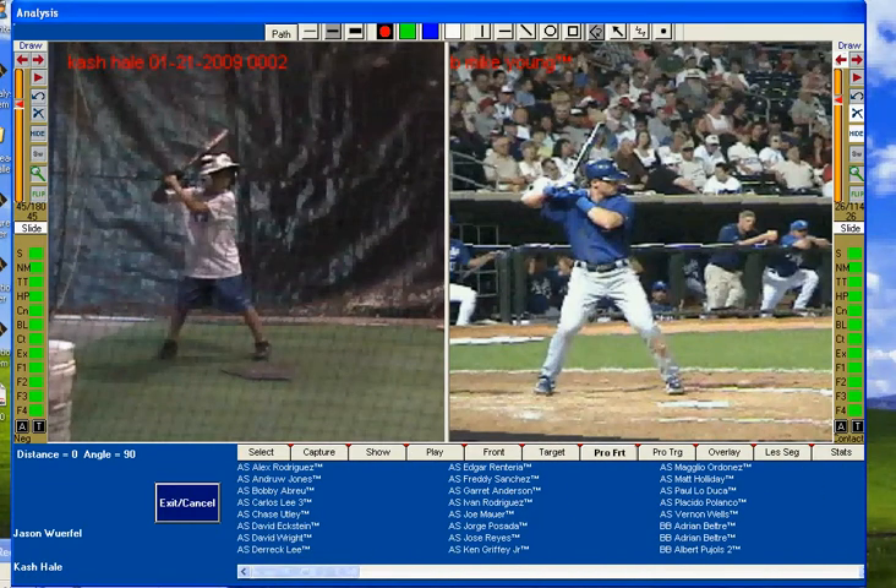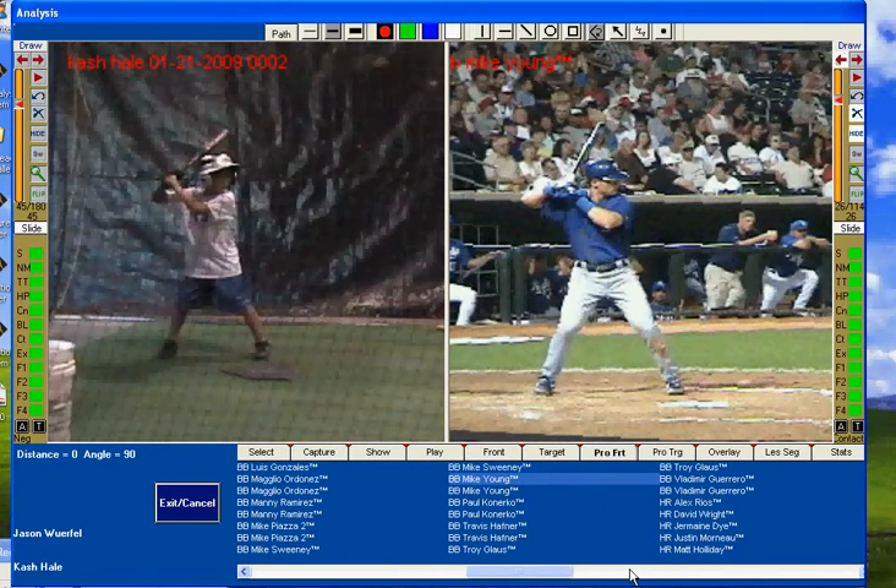You'll see all the way from Alex Rodriguez down to players like Justin Merno and Matt Holliday. So we got Cash in — and this is from a very small session — took video of Cash and put him in slow motion.